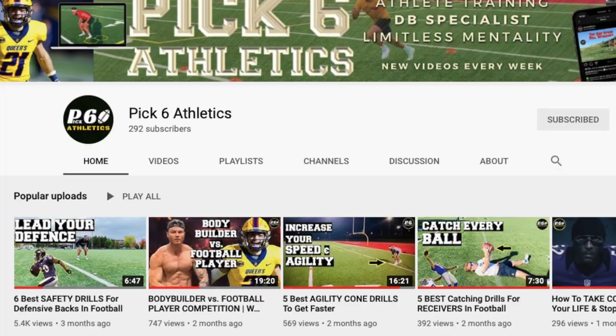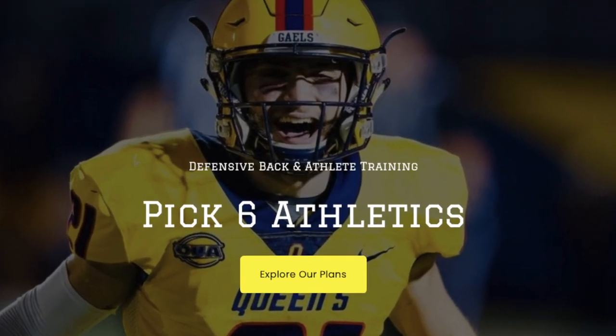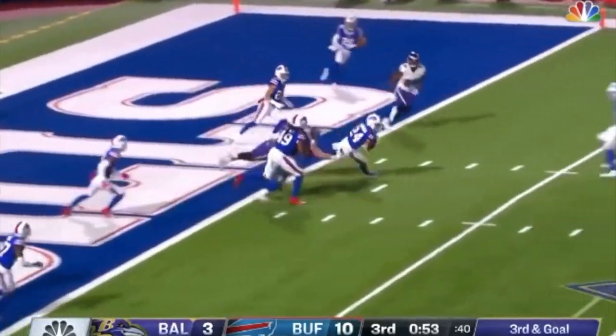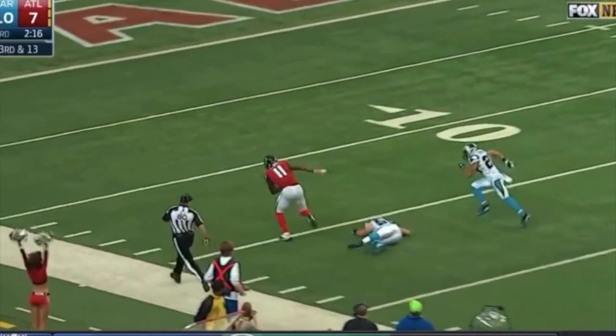DBU is going to be a playlist on YouTube. It's also going to be a blog on the website pick6athletics.com, and it will be a new style of Instagram posts as well as TikTok. We'll show you proper examples so you know how everything's supposed to look, and we'll also show you failures and break them down so you don't make the same mistakes — only bigger, more technically sound, game-changing plays.